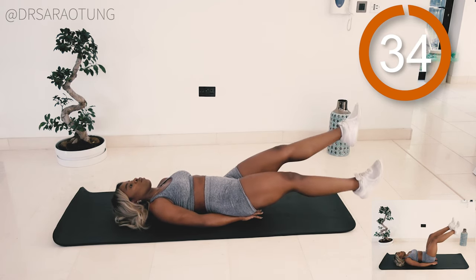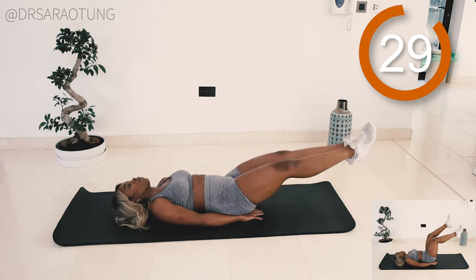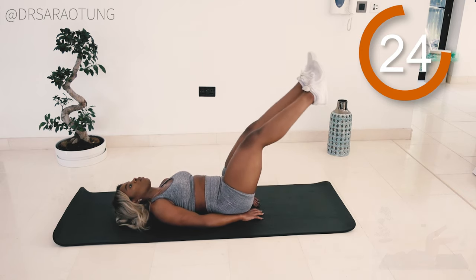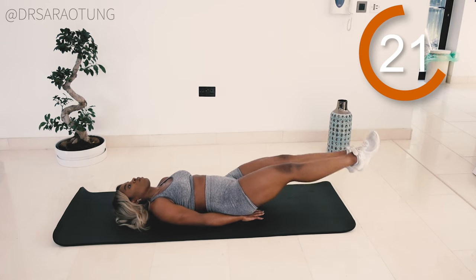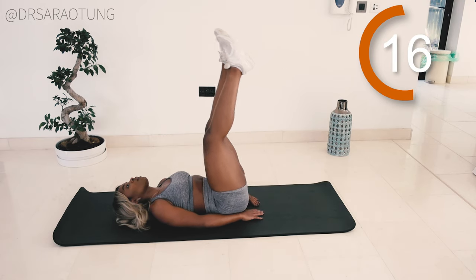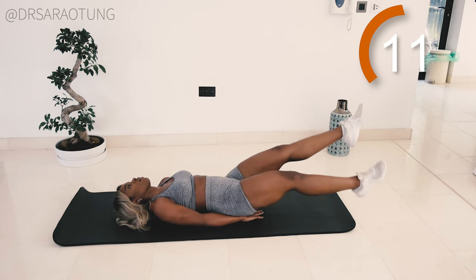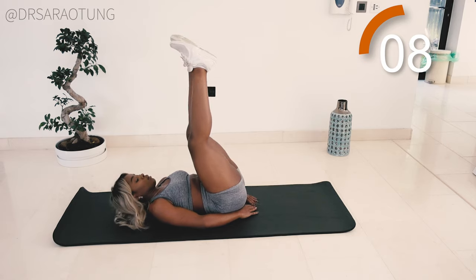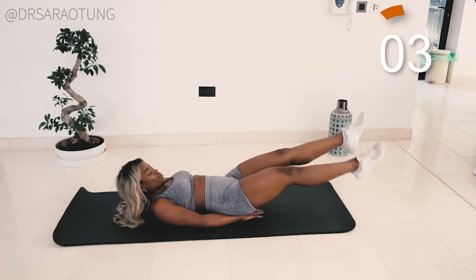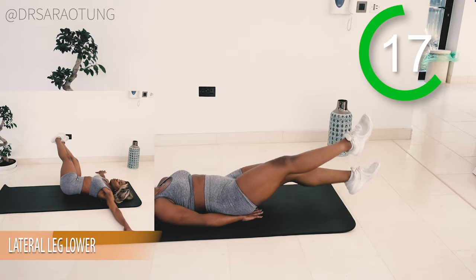Lower the legs down, do flutter kicks for 10 — straight leg flutter kicking — then back up. Make sure your lower back is pressed against the mat. I've got my hands just underneath my bottom to give that extra bit of support and maintain a good pelvic tilt — not arching the lower back as I lower my legs. Lower the legs as far as you can, do 10 flutter kicks, then pick the legs back up. Beginners keep a bent leg and don't lower as far. Rest, well done.